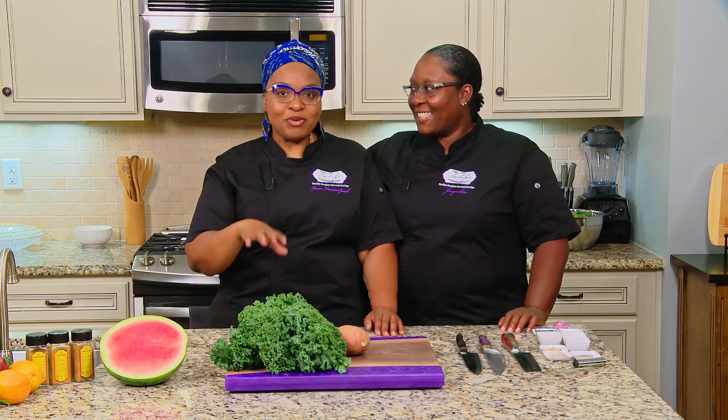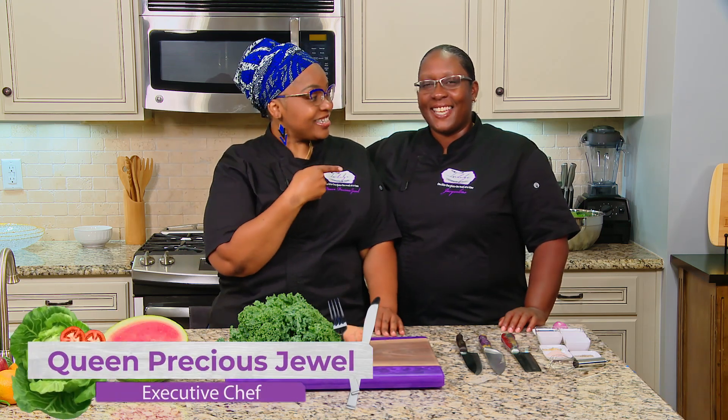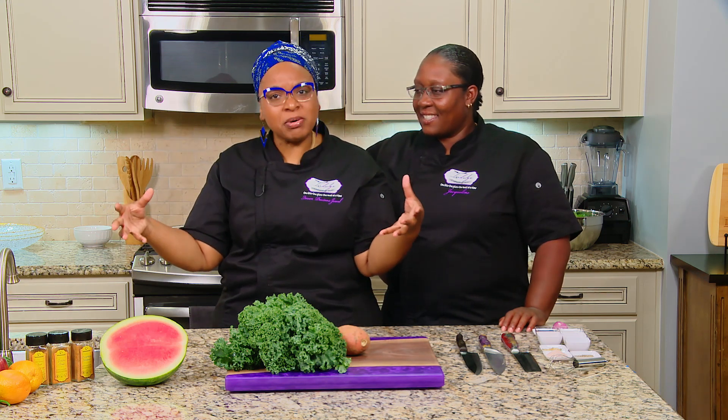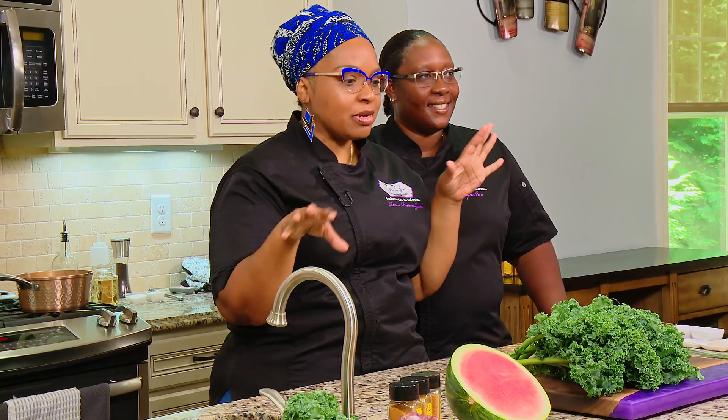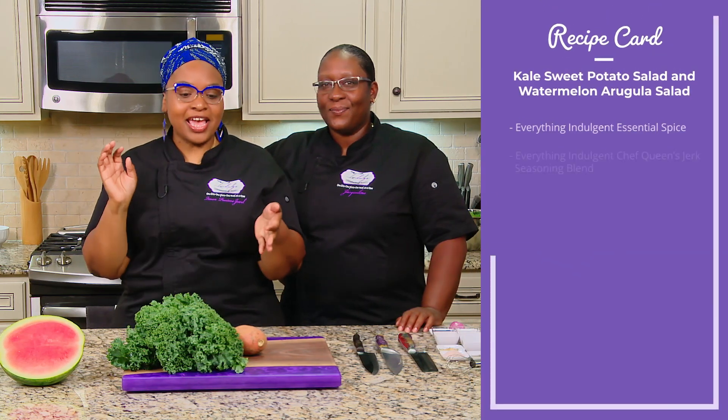Today's show is amazing. Welcome to Indulge with Chef Queen and Jay. We got a whole bunch of vegetables and we're going to debunk some vegetable stuff for y'all today. We're going to make two wonderful, beautiful summer salads. One is going to be my take on a summer hash — or southern hash — which is kale and sweet potatoes.